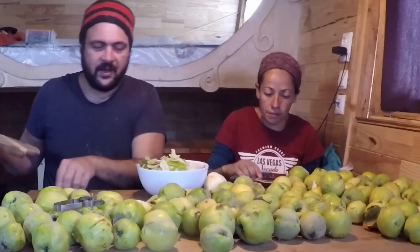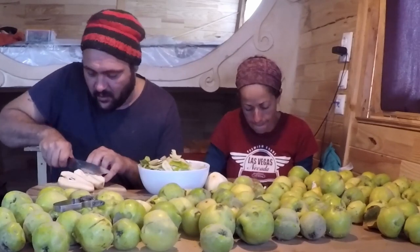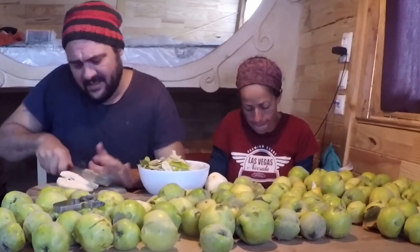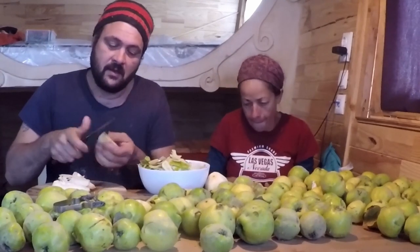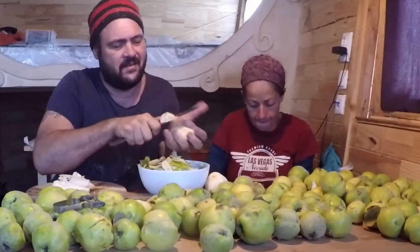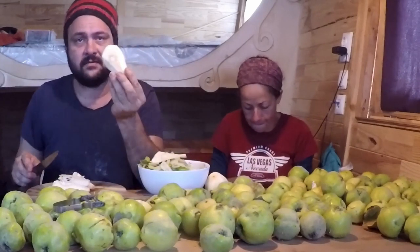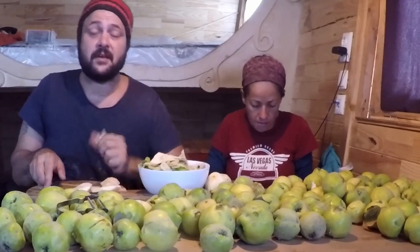Now watch your hands when you're doing this, because quinces are quite tough. Just quarter them, and then you can remove the core just like any other apple or pear. And then slice them about a quarter inch — something like that.